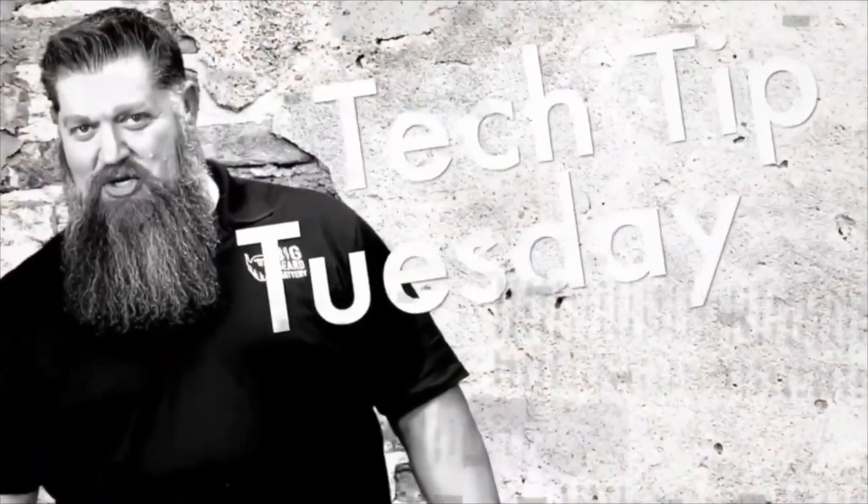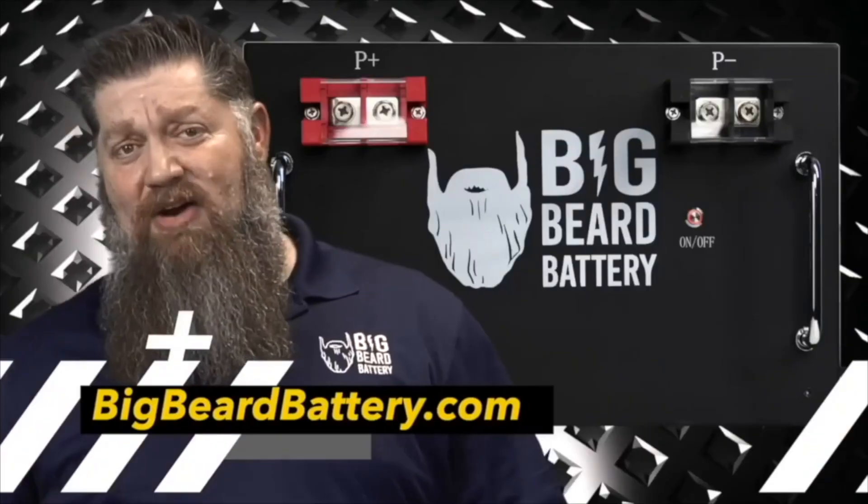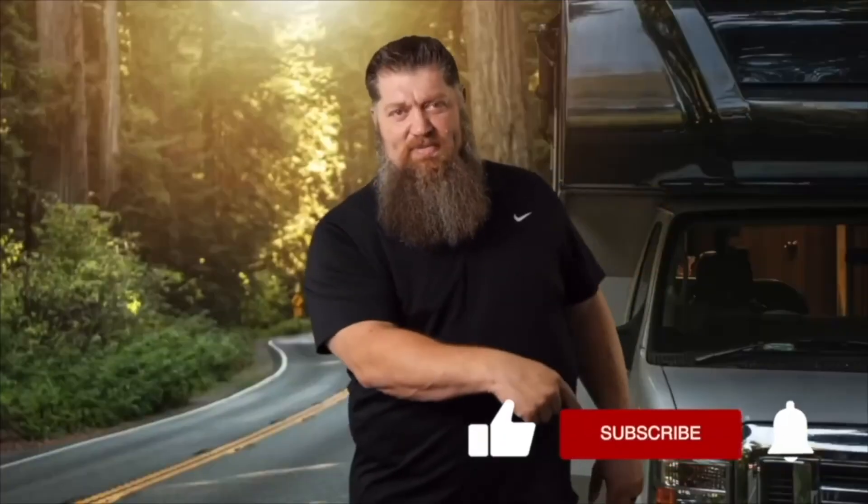Welcome to Todd's 2-Minute Tech Tip Tuesday, brought to you by Big Beard Battery. Visit BigBeardBattery.com. Go ahead and hit the subscribe button so you don't miss anything. Hey, Todd here with Big Beard Battery. I want to go ahead and answer a question I get a lot of times.